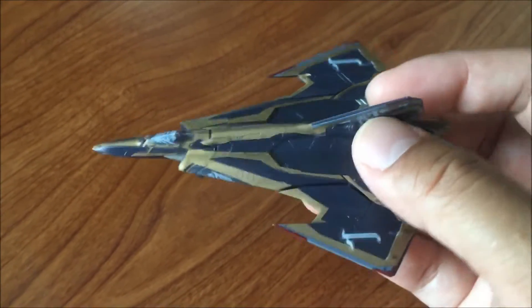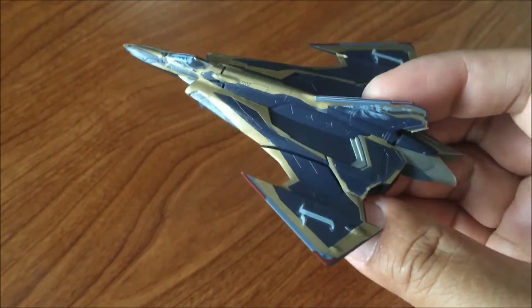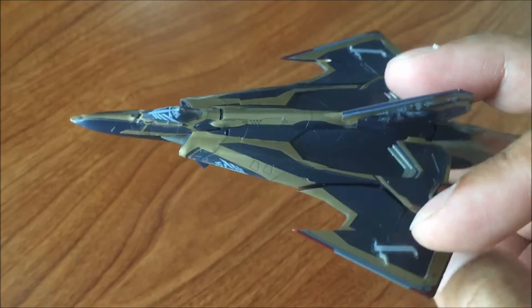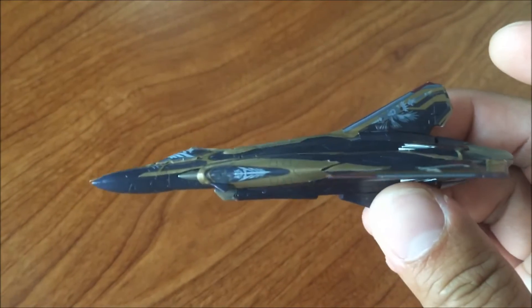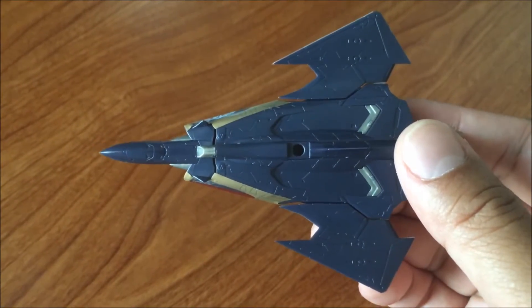Hey everybody, just doing a quick reshoot for the Mecha Collection number four, SV262HS piloted by Keith Arrow Windermere. All of the pieces came in three sprue trees. I had to reshoot this because I had Valkyrie music in the background and got hit with a copyright notice.